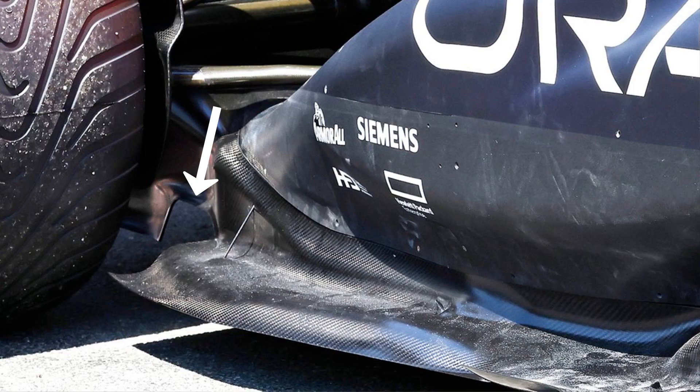Today we'll talk about a design trend that every 2023 Formula 1 car has, and that is a small cutout on the diffuser sidewall.